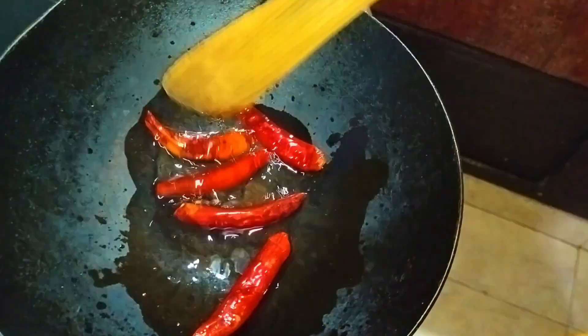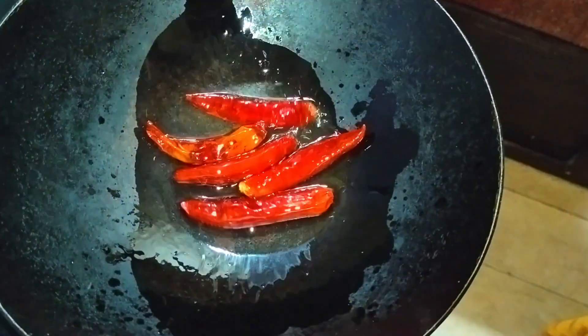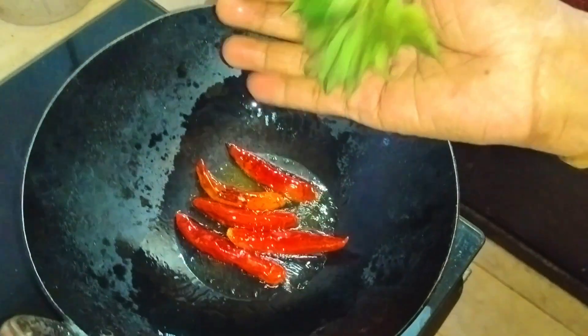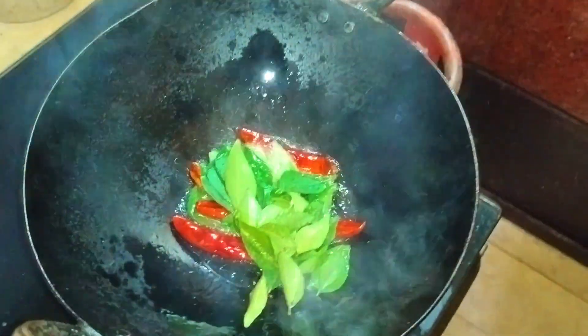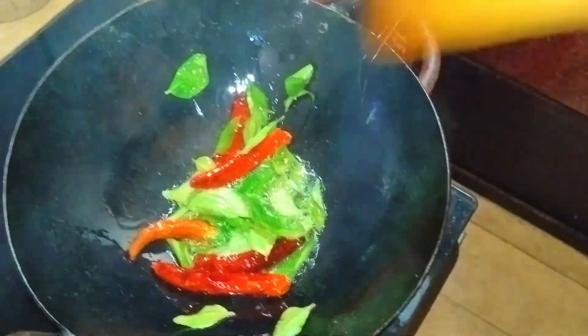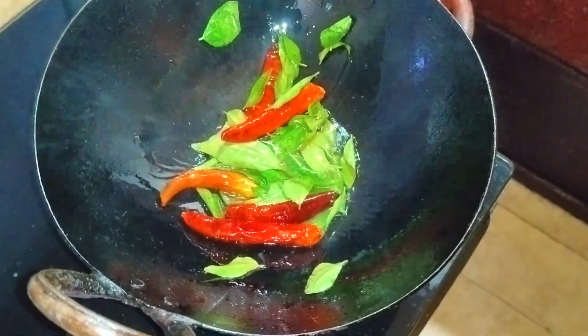I'll add this, put it in a pan. I'll add a small slice to the pan. You can add it in a pan.